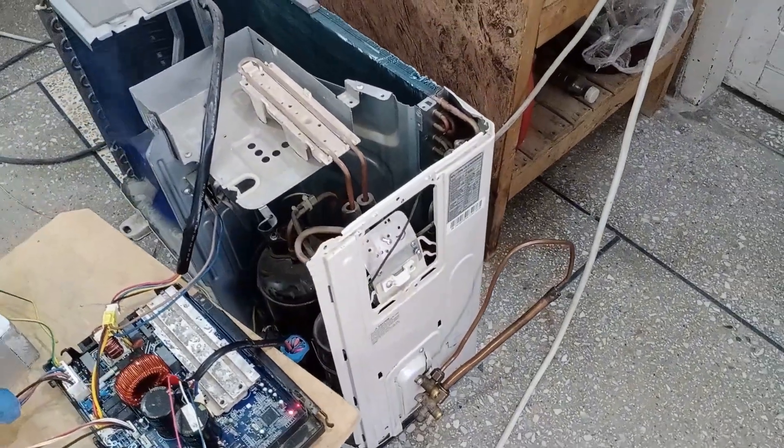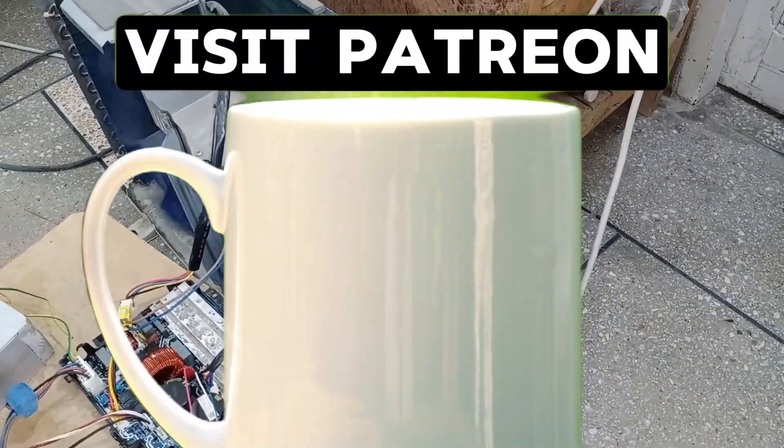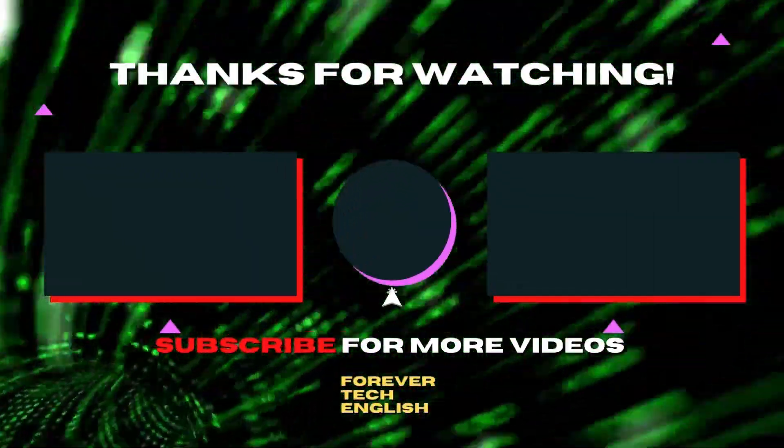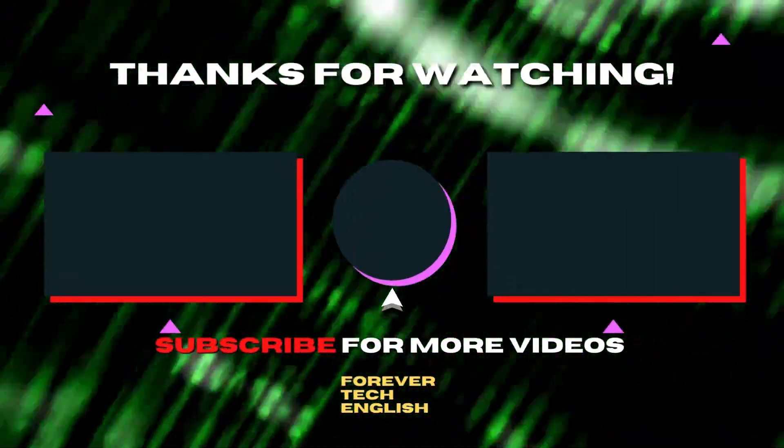If you are willing to support the channel, you can buy me a coffee by visiting Patreon. Click on the left or right thumbnail to watch our next videos, and subscribe. Thank you.